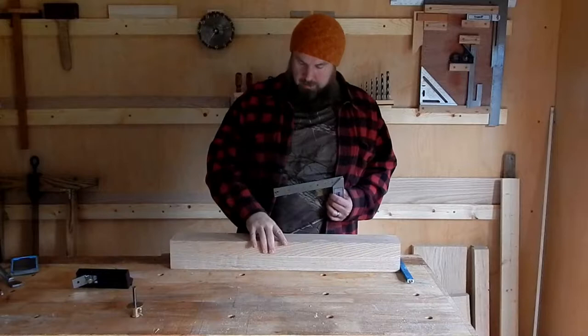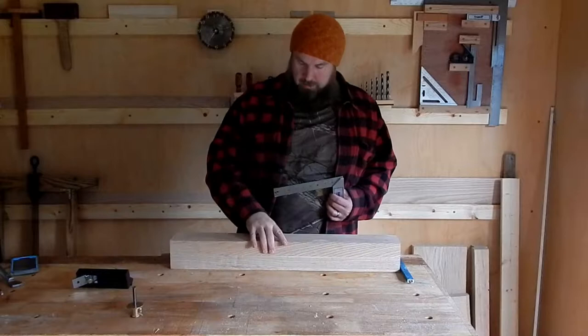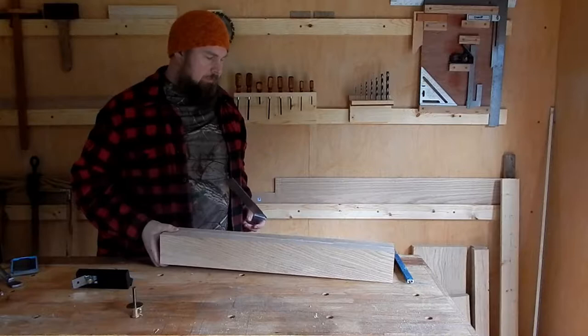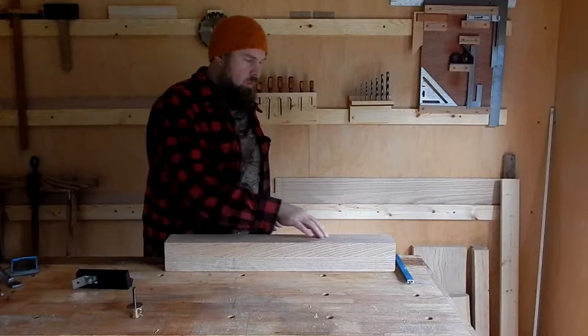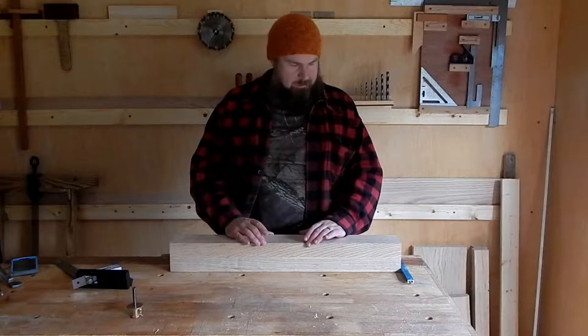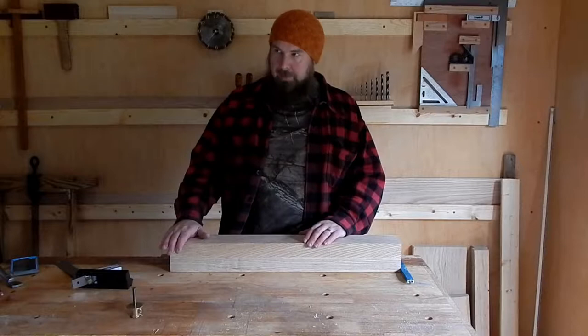After cleaning up the glue, I've checked for squareness again along the length of the leg, using one face as a reference. Three sides checked out and one side needed a little bit taken off - it happens. So now that that's done, we've got a few more steps left on the leg: we need to break the edges, we need to give a chamfer to the foot side of it, and we need to cut mortises for the cross members.